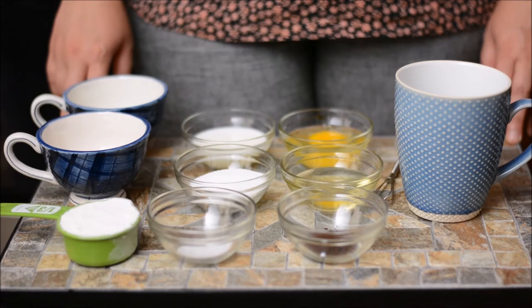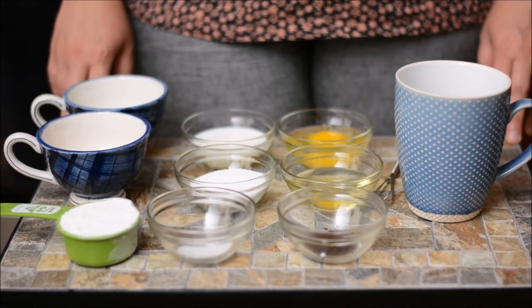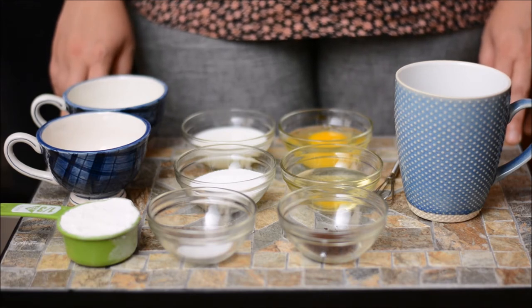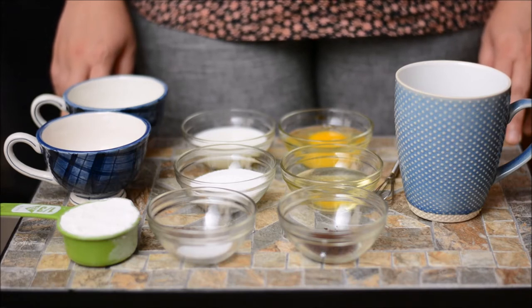Hi guys, we're back with another video and today we're going to show you how to make espresso mug cake, also known as coffee mug cake. We're going to make the entire batter in a large mug and then transfer it to two smaller cups. Now if you want, you can make the entire cake in a large mug, but you'll have to increase your microwave timing.